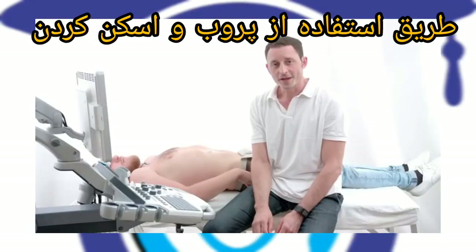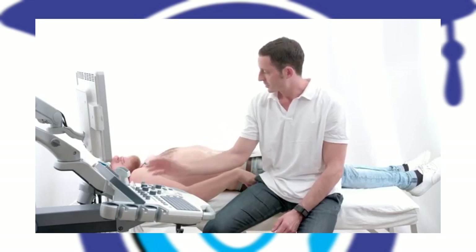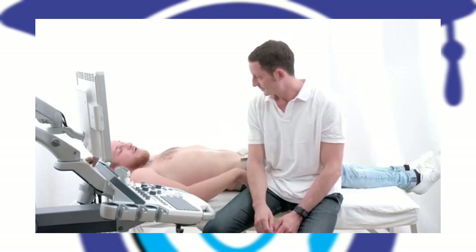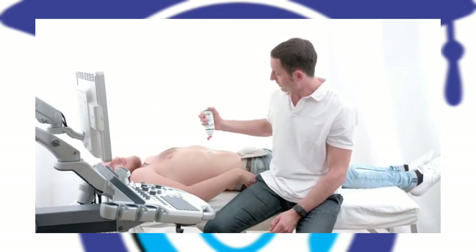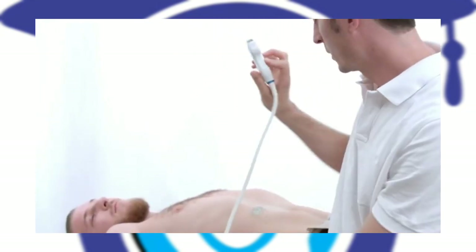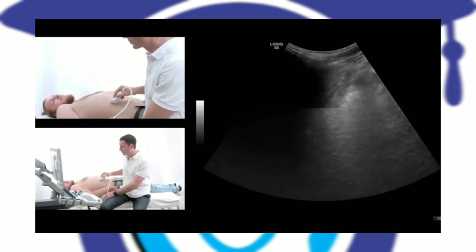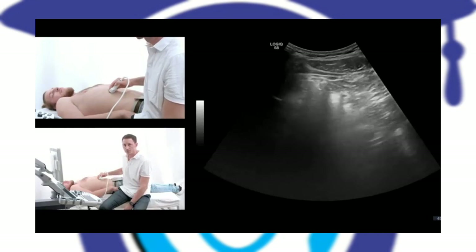I'm going to show you the standard ultrasound evaluation of the liver. I will ask the patient if he has eaten — the patient ate two hours ago. I will use some ultrasound gel on the right epigastrium and use the curved array sonographical probe. The standard abdominal pre-settings of your sonographical machine will be sufficient.